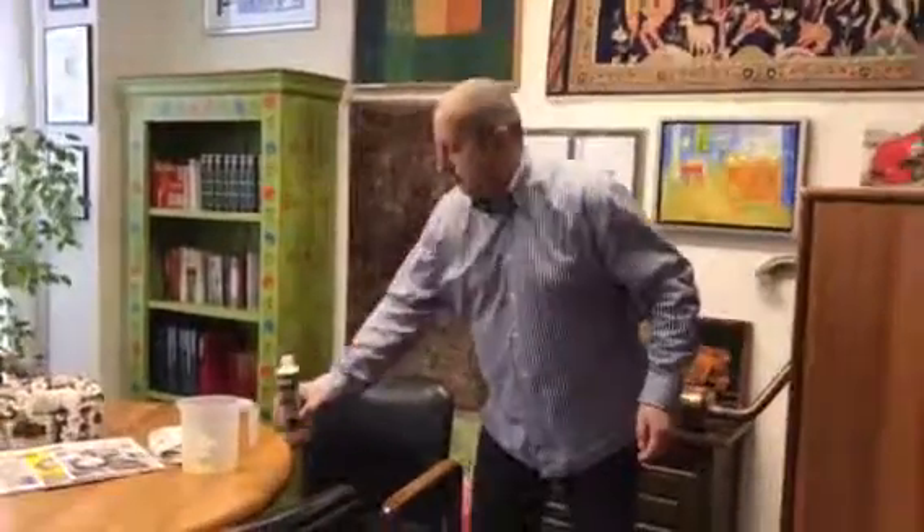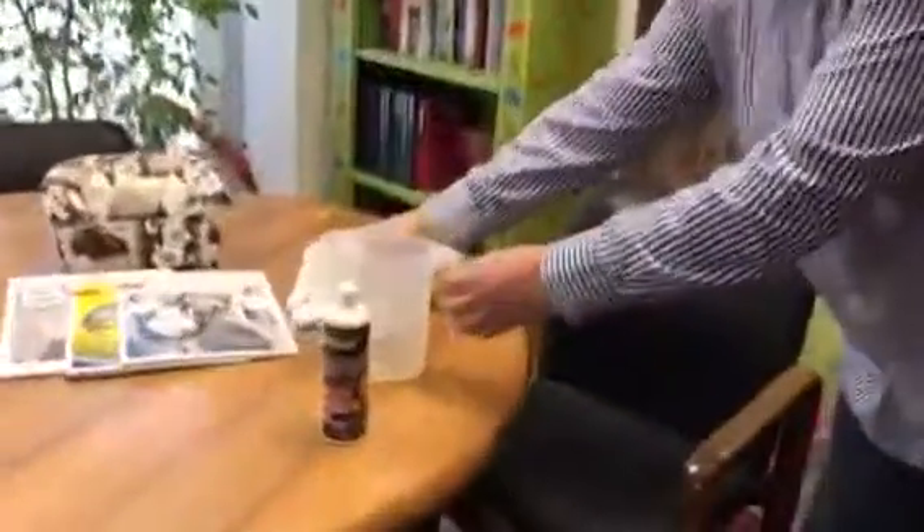As you all know, we have had two leather care products for some time — the oily one and the other one. We improved the oily product. I will just show you a little application on this leather chair.